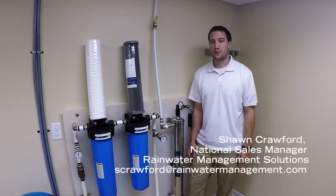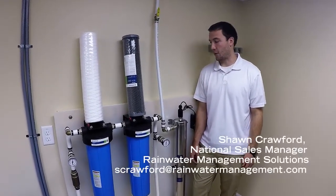Hello, my name is Sean Crawford. I'm with Rainwater Management Solutions. Today we're going to show you how we do a purification skid.